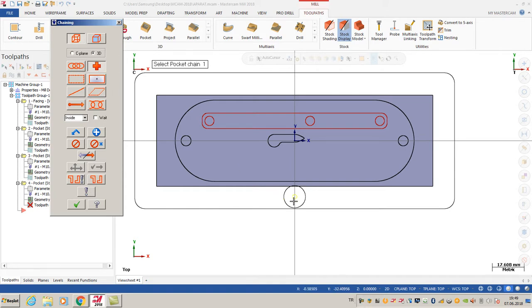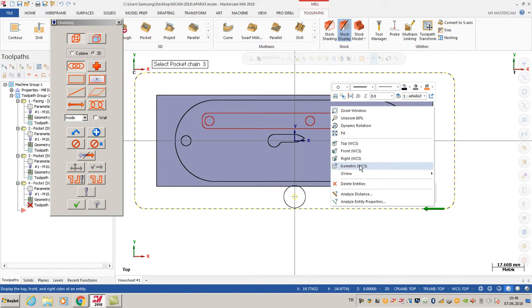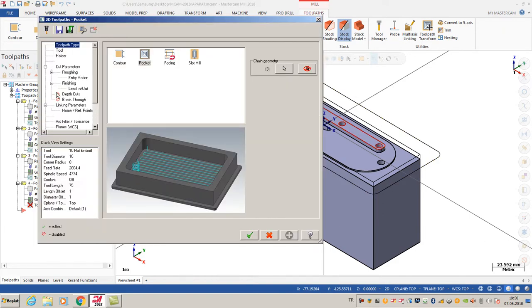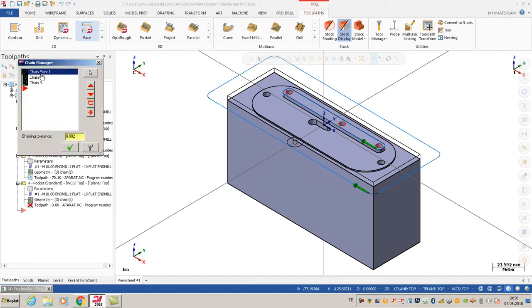After that I'm going to click that point, then I change my select options. I select that chain using automatic perspective. So that is my third geometry - I'm going to click OK. As you can see, my pocket toolpath has one point, a second chain, and a third chain.